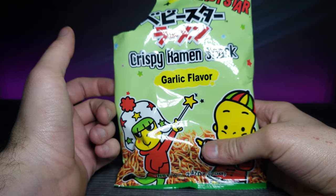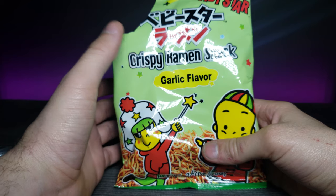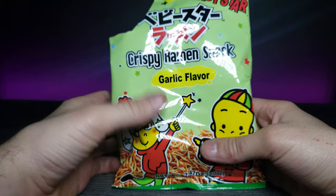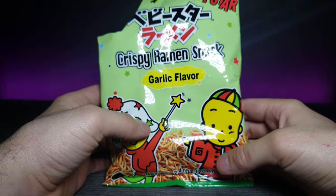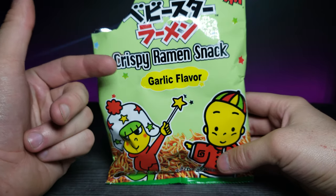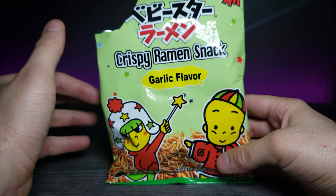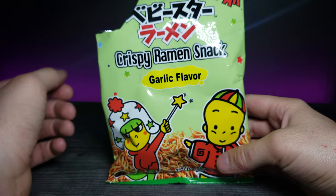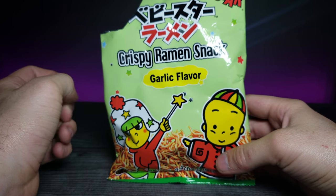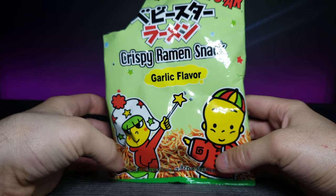So, I would say this is a little softer, or maybe the noodles are slightly thinner than actual ramen. What would be really interesting is if you got some of this and instead of eating it as a crispy ramen snack, you tried actually boiling it to see whether you could get it to taste like actual ramen — kind of see if it's made of exactly the same thing. Would you guys try that? Try to make your own homemade cup of noodles or something like that.